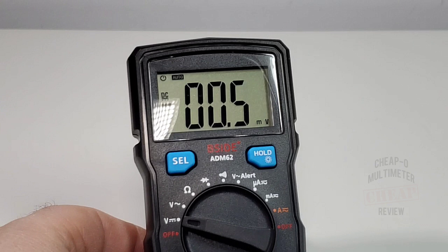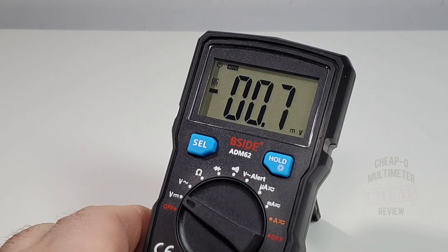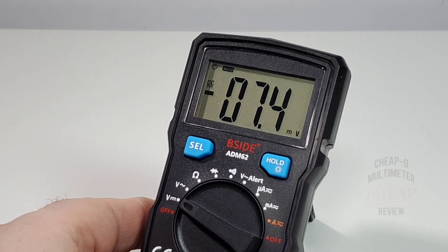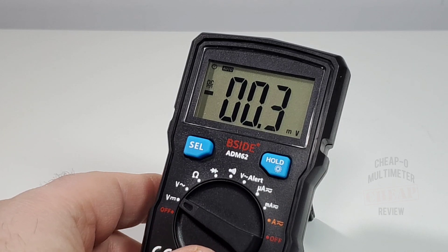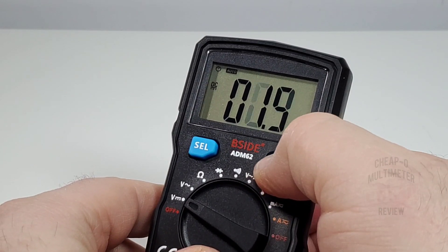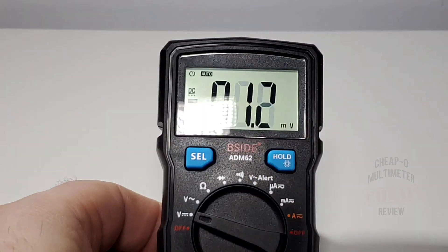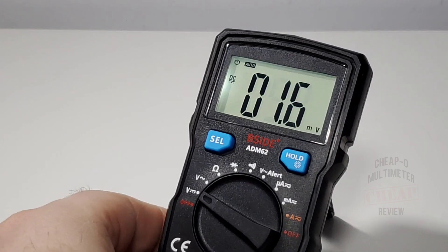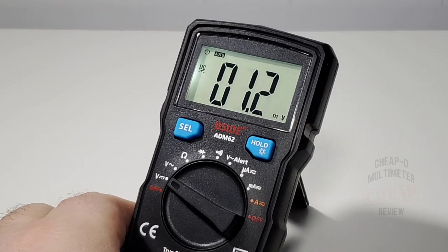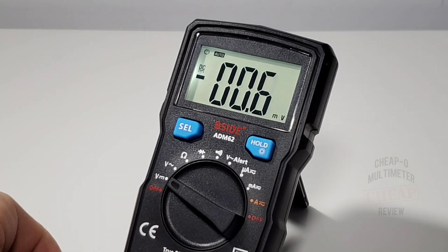The font itself — not so bad, nothing to write home about, a little on the chunky side for my liking, but it looks okay. This is only a 2000-count display, so not a whole lot of resolution. Let's try out that backlight — looks good, not bad, crisp. I don't see any bleeding on any of the edges, so thus far in terms of the display it looks okay.